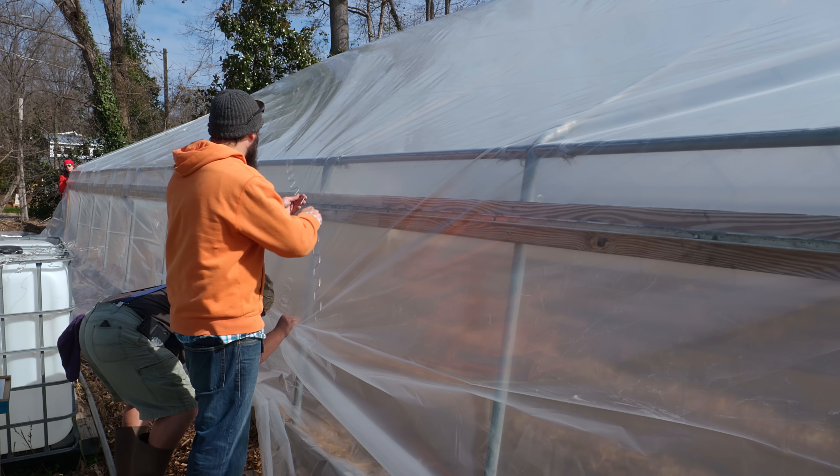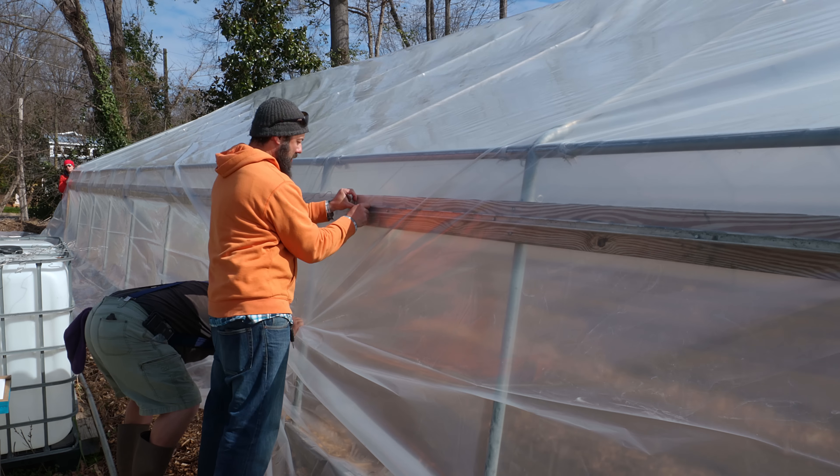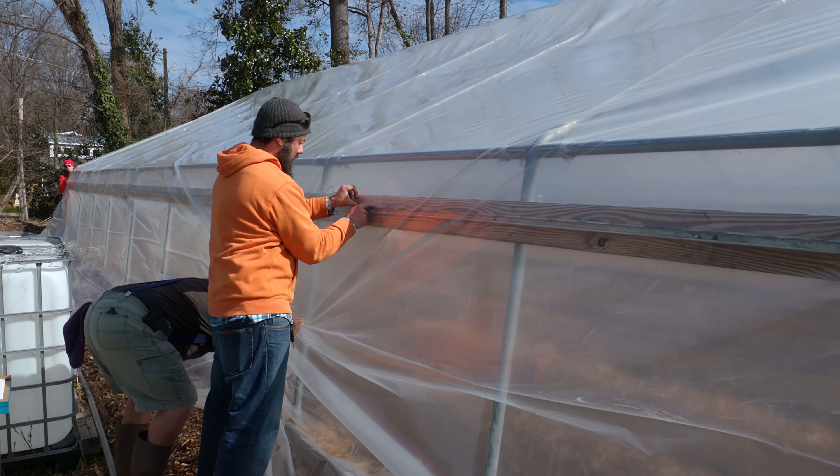We got the first piece of wiggle wire in the center, and then we're gonna work our way down on both sides. I'm back on the other side here — Jean's gonna pull down while I put the wiggle wire in. This is in the same location just on the other side, trying to get some tension on here.